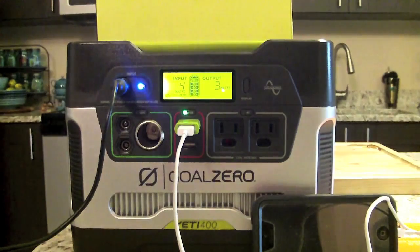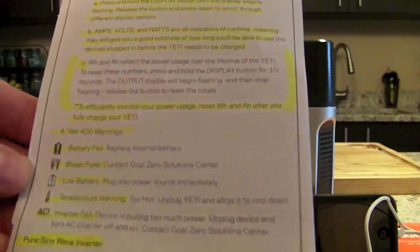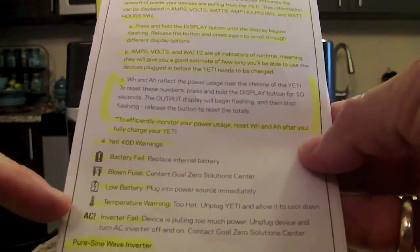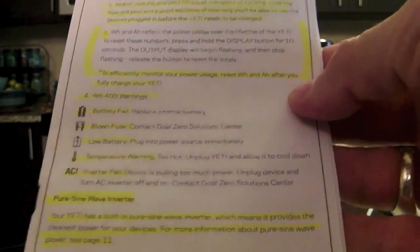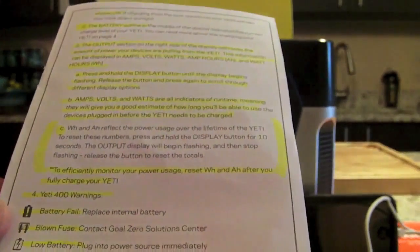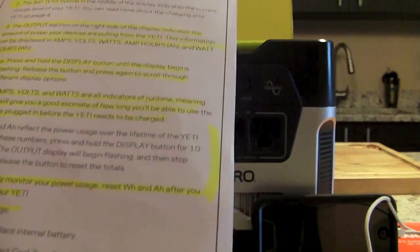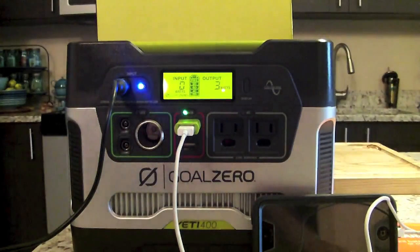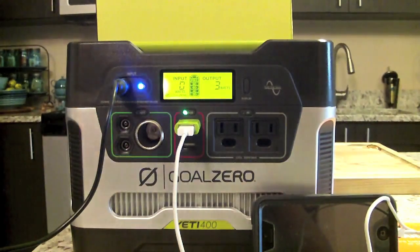There are also warning symbols that can appear on the display: battery fail, blown fuse, low battery, temperature warning, and AC inverter fail. I recommend reading and highlighting the manual before using your Yeti. It's a pure sine wave inverter, meaning it provides the cleanest possible power to your devices — the manual explains this in more detail.